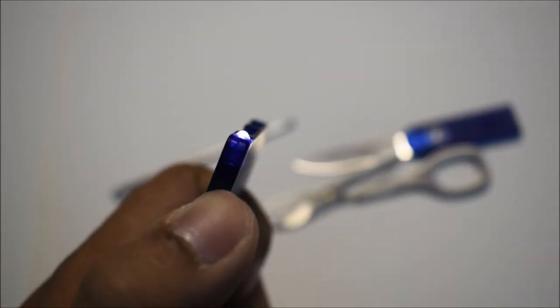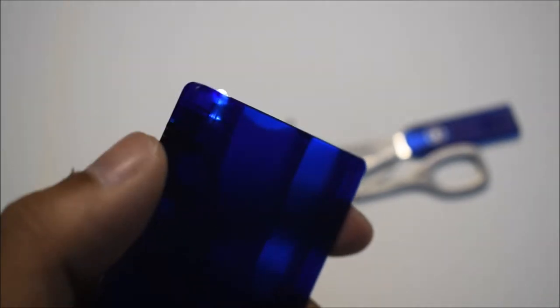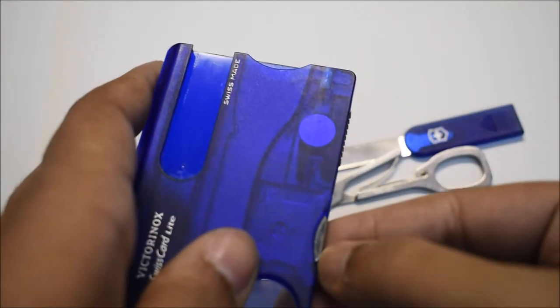Up here we also have a ruler — I also haven't really used that at all. But what I have used is the flashlight back here. This one comes in very handy. The power of the light is nothing to rave about, but it does come in handy when you need it.